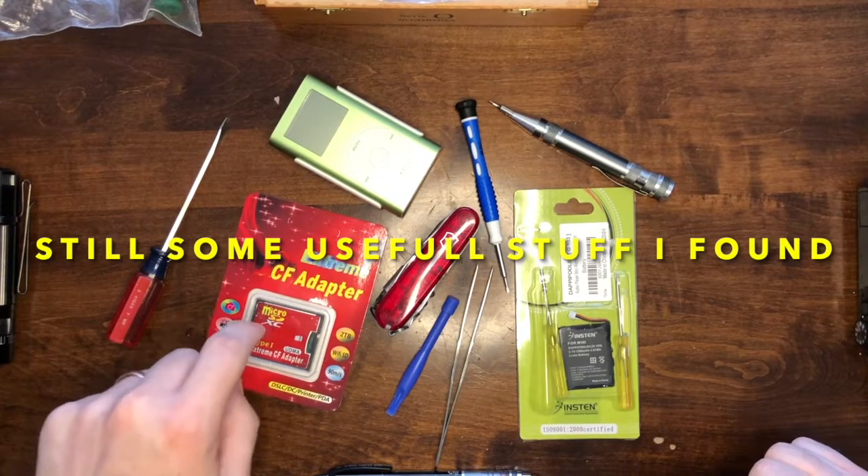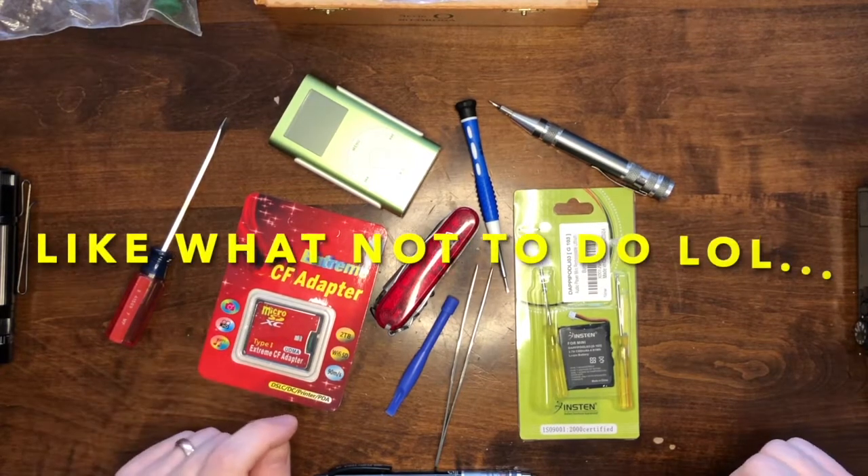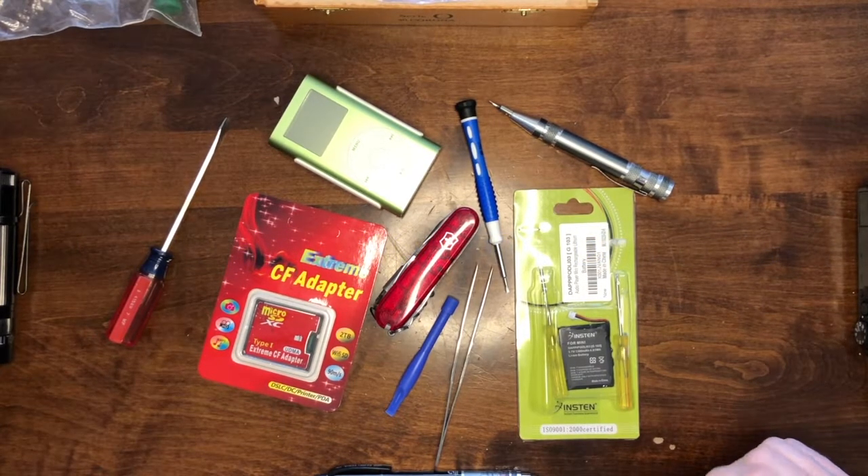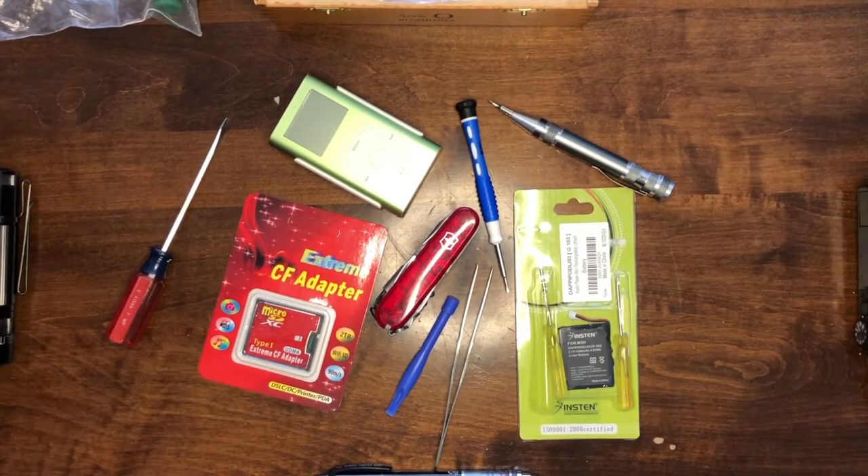Everybody says the iFlash ones are better and they're probably right. I've got one of these running in my fourth gen iPod Classic, working just fine. It did take me three years to get that running properly, but it's probably my fault. Hopefully this video isn't three years long, but let's jump into it.